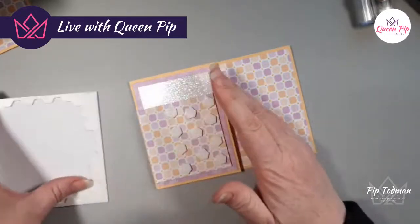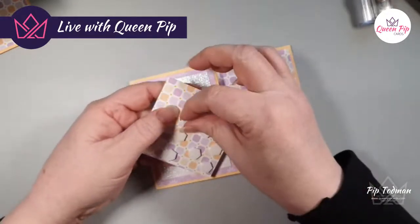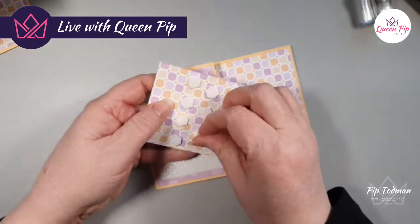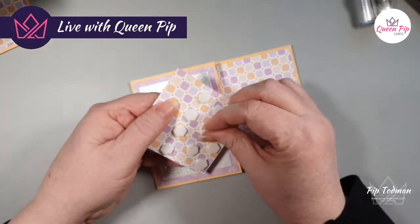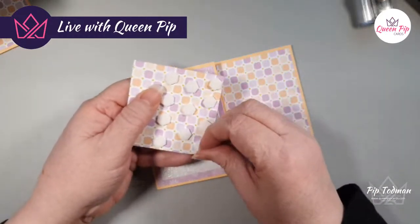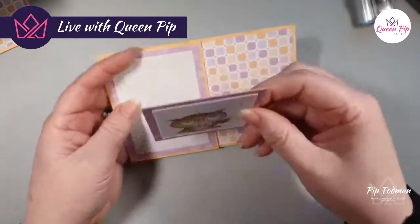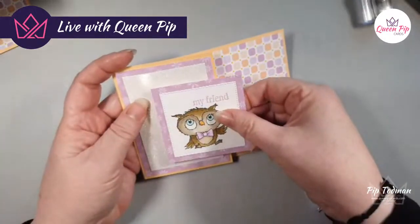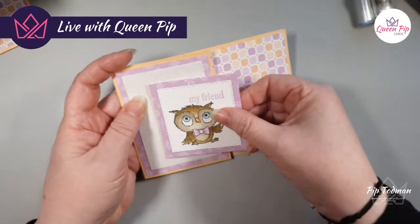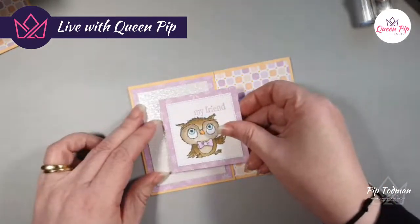It's nothing worse than something arriving all kind of mutilated through the postal system. I understand the post office puts stuff through machines to get it through — but boy does it get squished! Right, let me take those off and pop this down on there, trying to make sure top and bottom are the same.